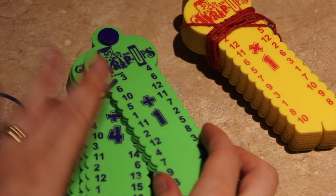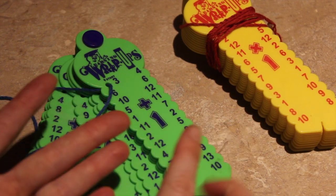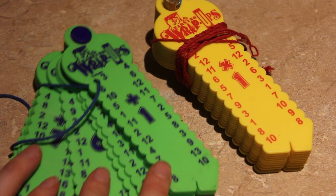They come in all kinds of math practice — obviously addition, subtraction, multiplication, division, fractions, decimals. There's even some other subject matter you can get as wrap-ups.